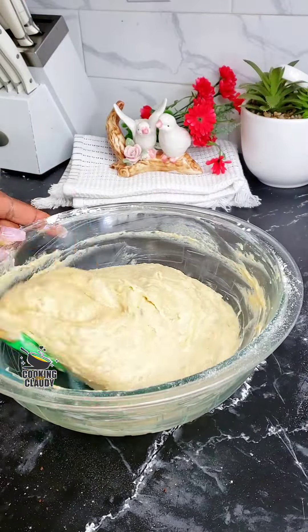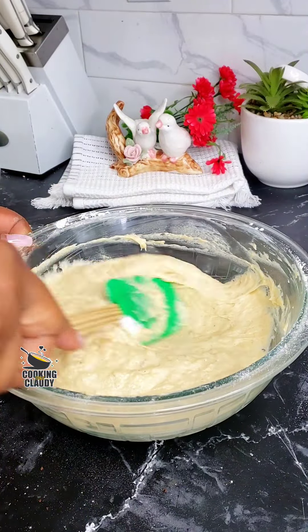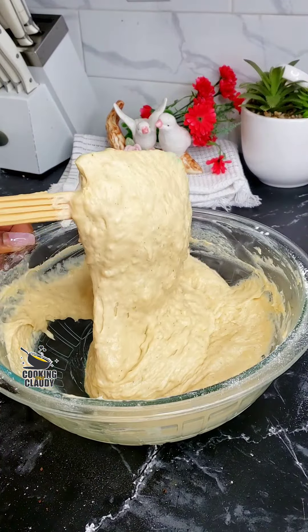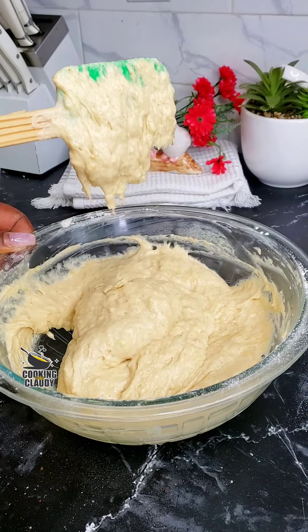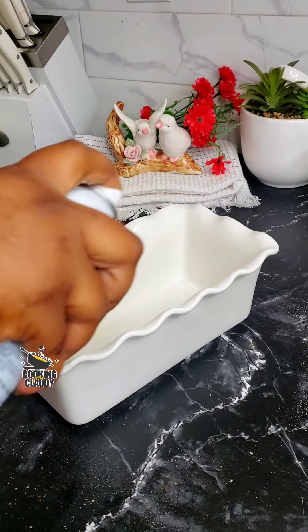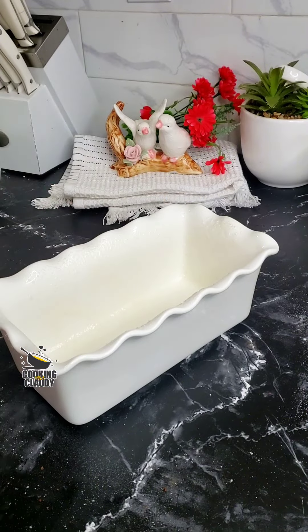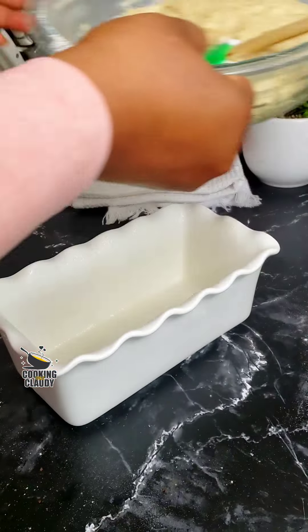Once everything is perfectly mixed, this is the texture you want to see. I'm just going to leave that up here for you to see — that is the texture you want to achieve. Then in a baking pan, go ahead and grease it. I'll be using an oil spray, but you can use any grease you want.